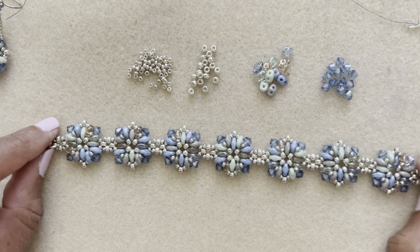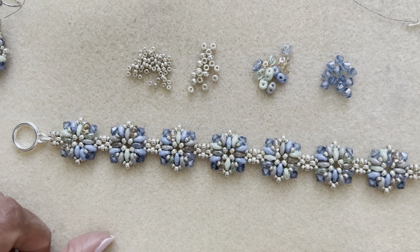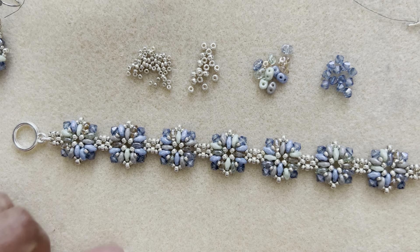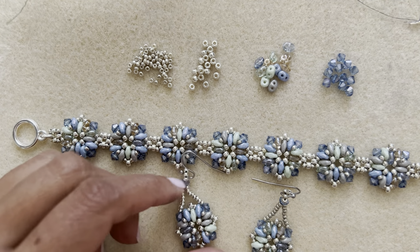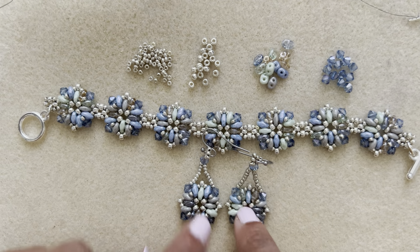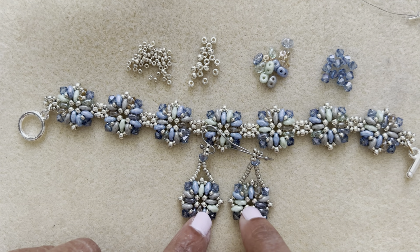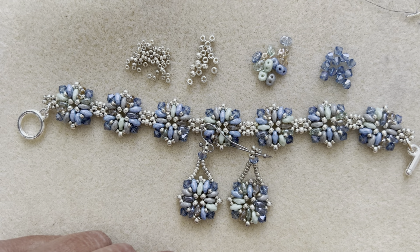I needed to make seven components, so you can figure out the math based on that — I've given you the math for one component. Here are the earrings from the previous video; the link will be in the description box along with beads and colors. Let's get started!